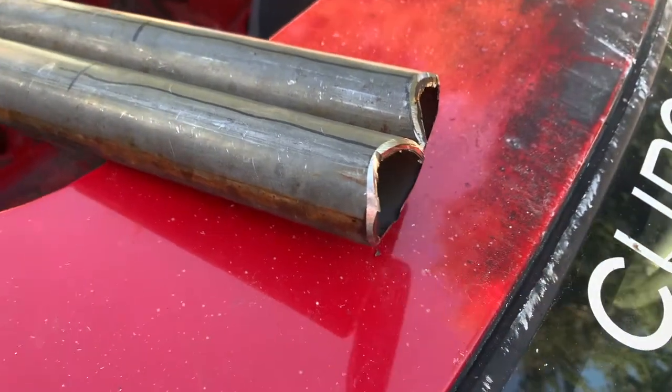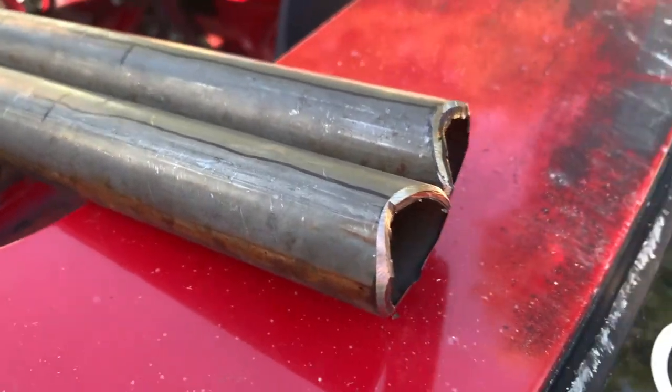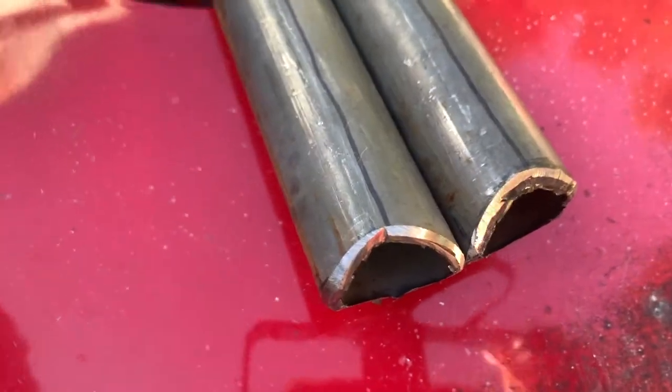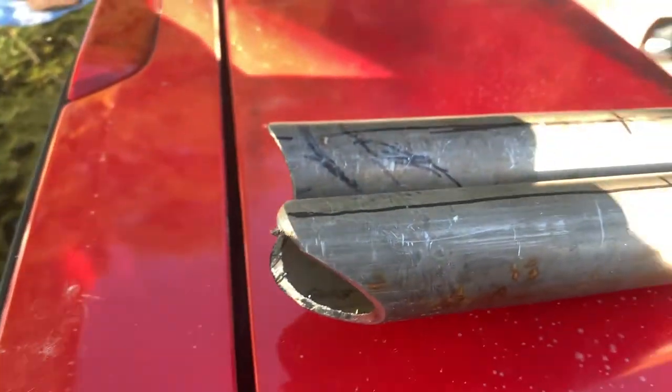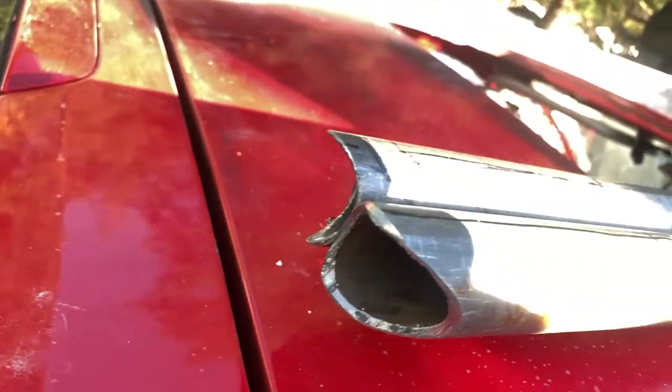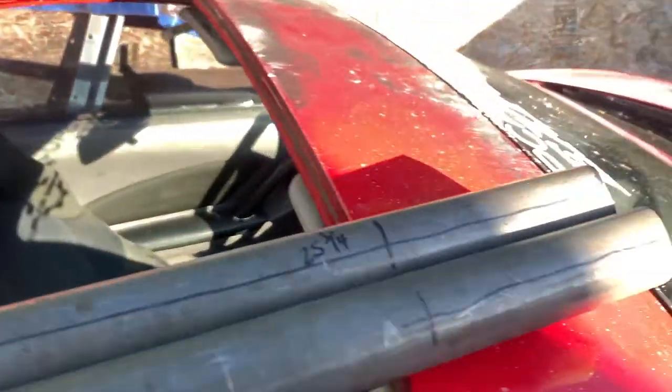I cut the end of the second pipe, traced it out, and cut it out — just used a cut-off wheel and an angle grinder, cut it out by hand. You can see it's not exactly perfect, but it's pretty close. Same with the back here — they line up pretty good. We'll see how these fit in and I should be able to weld them in.